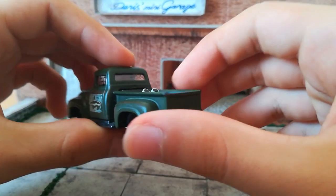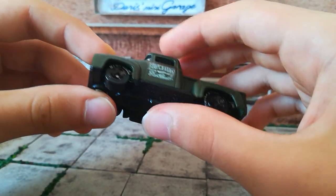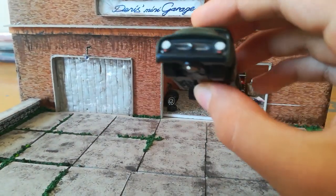I wanted to add a crack on the rear window — I think it looks cool. Comment your thoughts about that. I'm not really sure about it, but I think it looks cool.